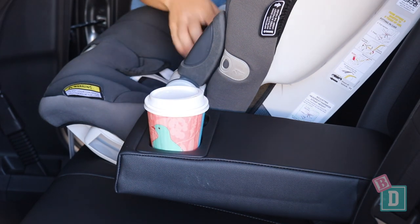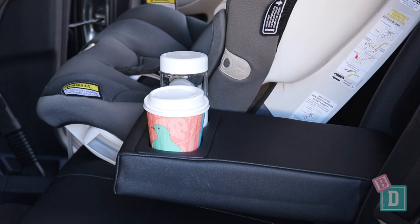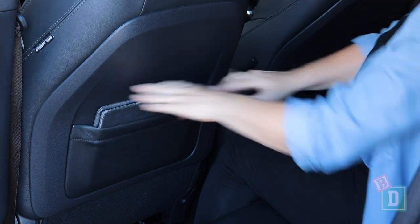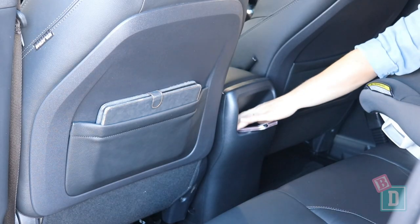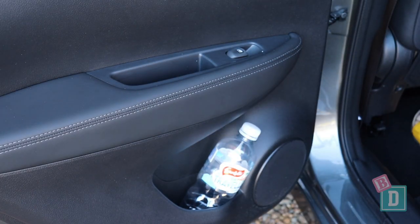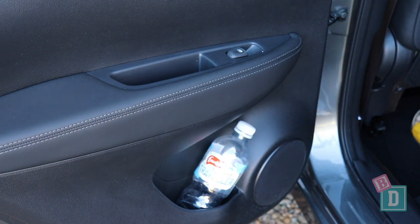Storage in the back of the Nissan Qashqai is quite compact but practical. There's a fold-down central seat back with two cup holders — they will hold a reusable and a disposable coffee cup. There are map pockets on the back of both front seats; they will hold but not conceal an iPad. There's also a little shelf in the back of the central console box. The door bins in the back will hold a 600ml water bottle but not a large refillable water bottle, and there are little handle wells too.